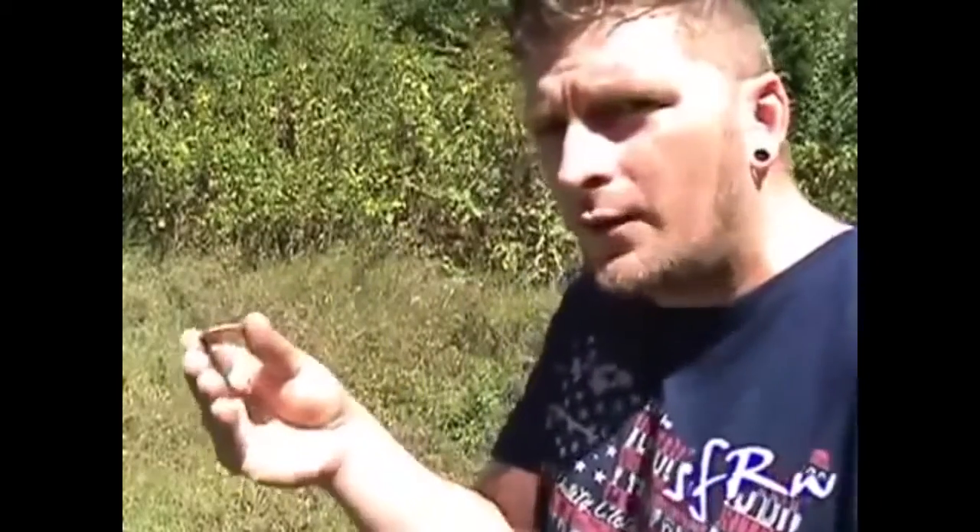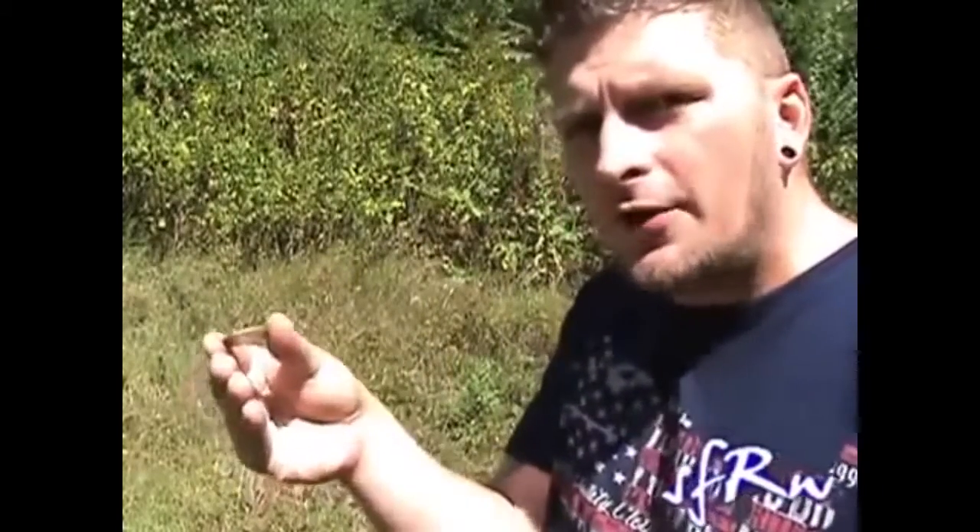What we're doing here is holding our hand kind of up like this, to where it looks like if we were to drop the coin to conceal it in this hand — like a traditional vanish — you would think it would fall on the ground. But the way we have our hand, if we just drop our thumb, it falls right down into your hand, just like that.